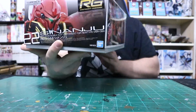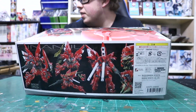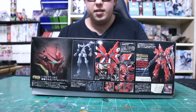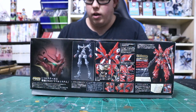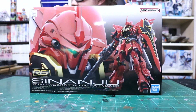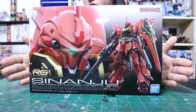On the other sides it's showing that this is number 22 in the series. The thing with real grades is that they are numbered for when they were released. Let's take a look inside and see how awesome this kit actually is.